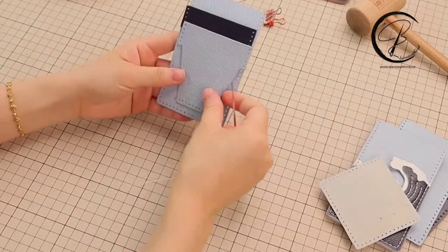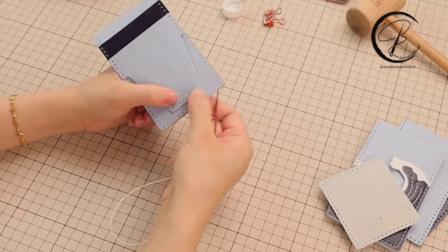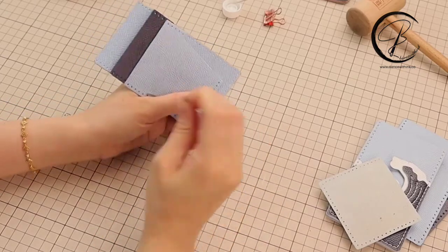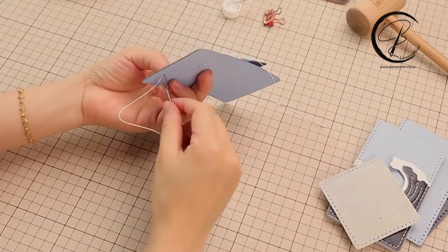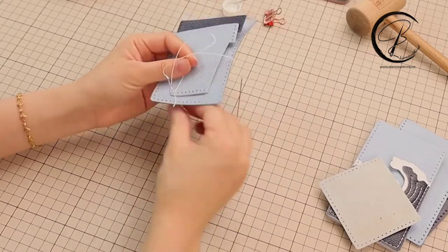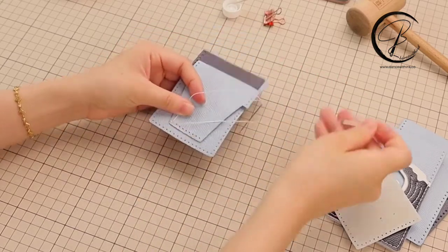Now we are going to sew the card holder. Let's locate all the holes together and then leave the left and the right holes, one of each, then sewed individually. Draw the same distance of two ends and then the beneath needle go upward, the upper needle go downward. Draw the thread to make the first crossing tight. Then we finish the left holes.